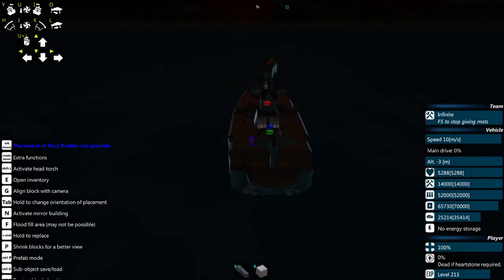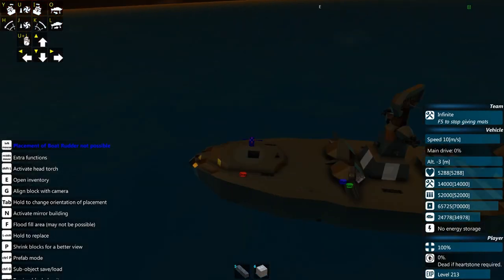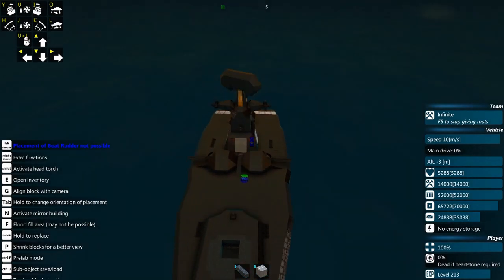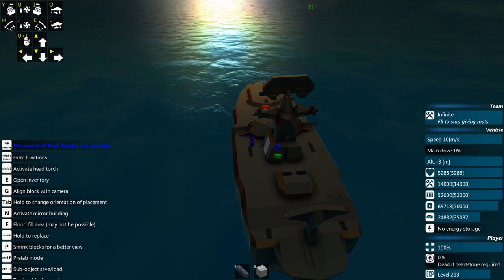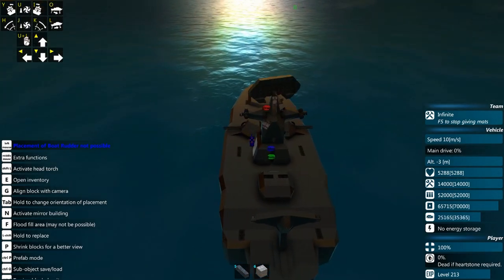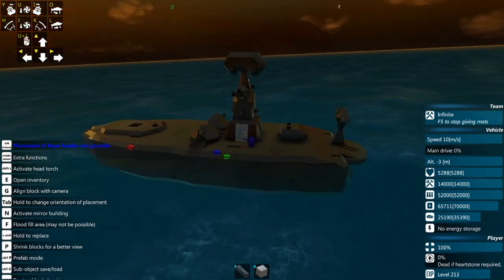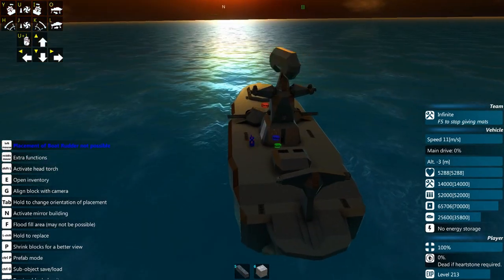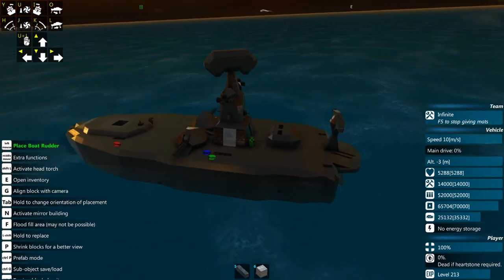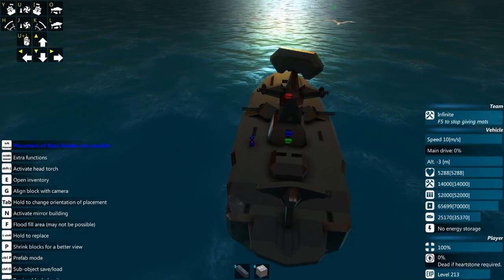Boat movement is pretty simple and straightforward, and hopefully I've shown you some tips and tricks you wouldn't have otherwise seen. The next tutorial is going to be on air movement — I might split that into a couple of tutorials because there are a lot of different types of air movement. Hope to see you next time and good luck.